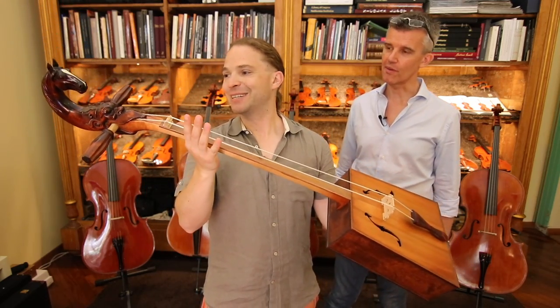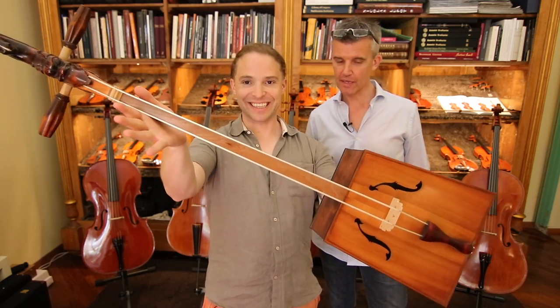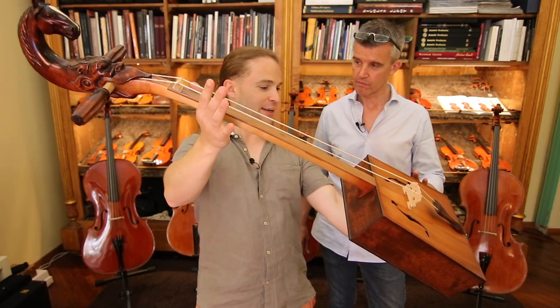This is a Morin Khuur. In English you call it Morin Khuur — no, it's in their language.